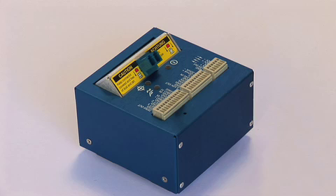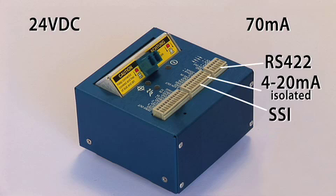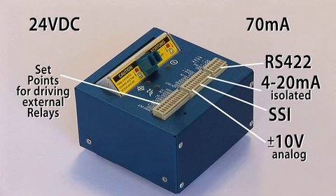The controller is powered by 24-volt DC and consumes only 70 milliamps. Numerous position output interfaces accommodate many applications.